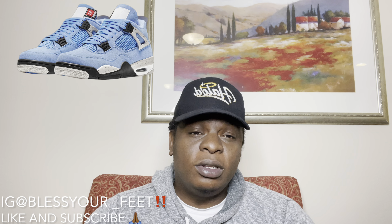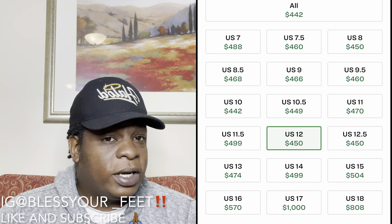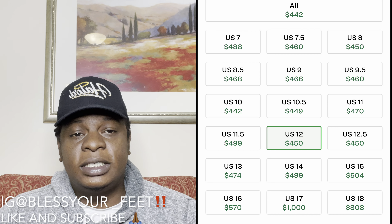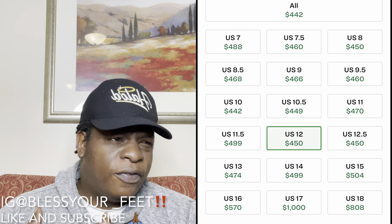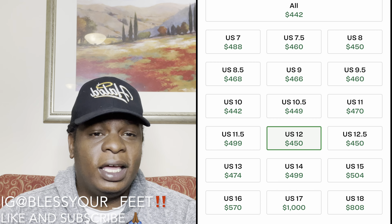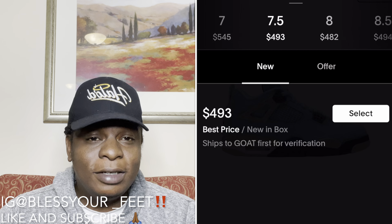Now let's talk resale, because I know that's what everybody truly cares about. On StockX, this shoe is going for $450 and up right now. We're a few days out from release, so I do expect the price to dip just a little bit right before release day. After release day, I expect that price to shoot back up. On GOAT it's the same thing — $450 plus. You cannot miss when it comes to this shoe — you are bound to make yourself some pretty decent money.